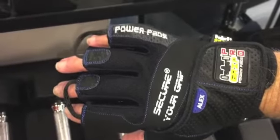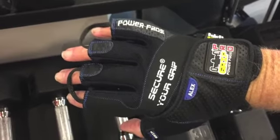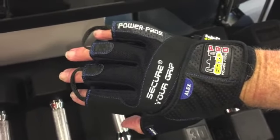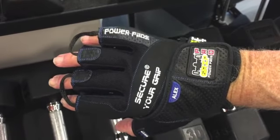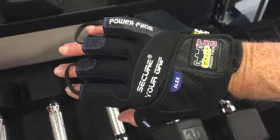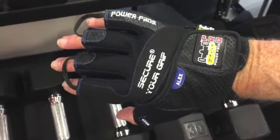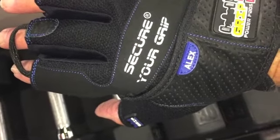I just used these brand new gloves for my first workout. First, a word about myself: I'm 70 years old with arthritic hands. I like the look of these gloves — I even like the various decals. It makes me feel like I'm some kind of pro at Indianapolis or something. I do agree with one reviewer who said, why the name Alex? I prefer my own name, Mike.